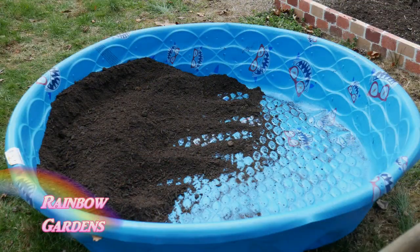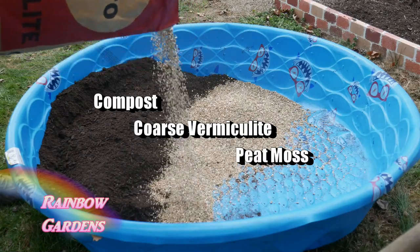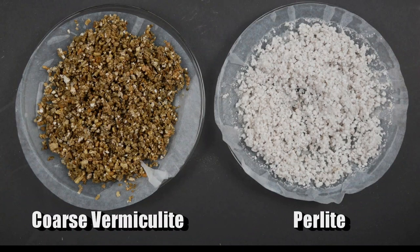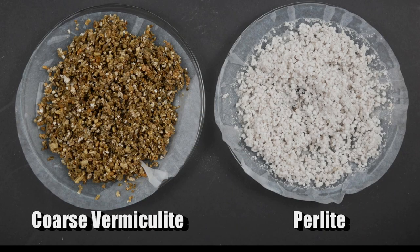One of the three components of the square foot gardening soil is coarse vermiculite. Coarse vermiculite can be compared to little tiny sponges — it will absorb a lot of water, but once it's absorbed all the water it can, it will let the rest drain away. So it won't over-water your garden, but there will always be water there for your plants when needed. There are also little pockets of air in those rough-shaped particles for the plant roots.